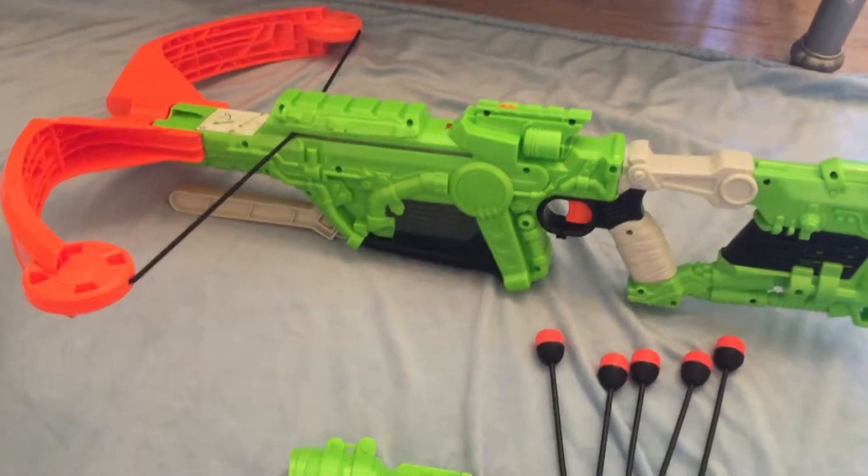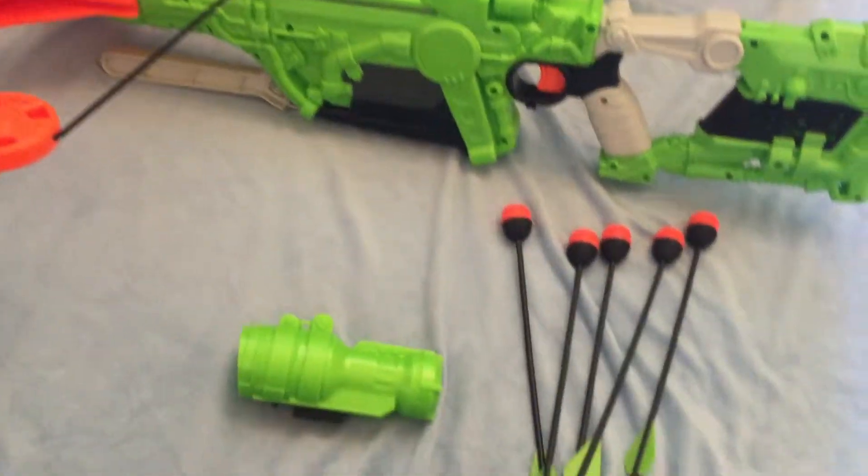Hey YouTube, this is Nerf that I come with a review of my Nerf Zombie Strike Dreadbolt.